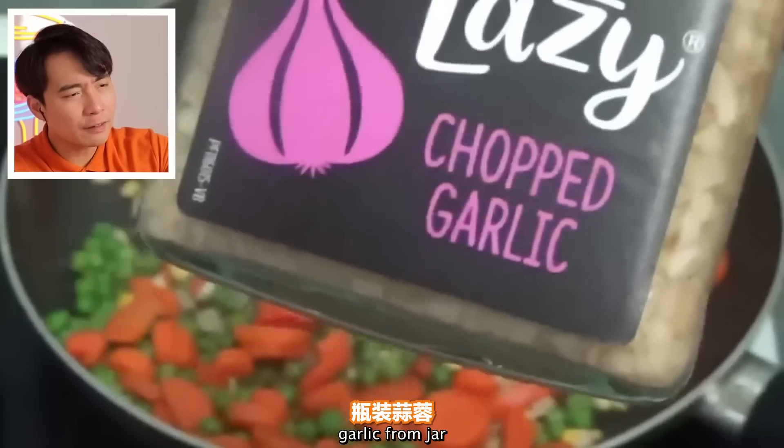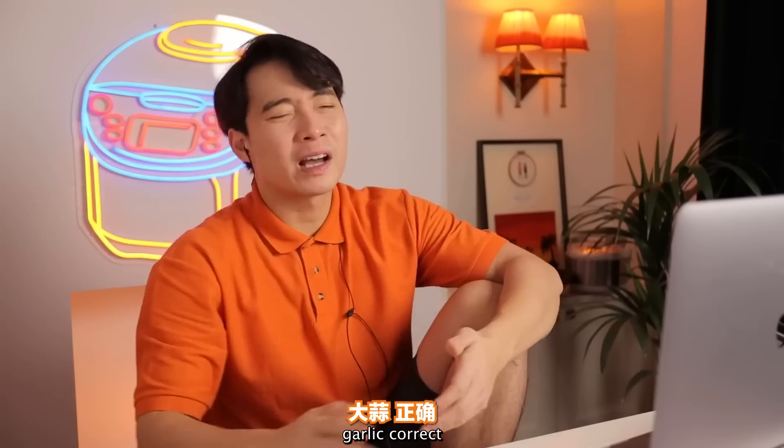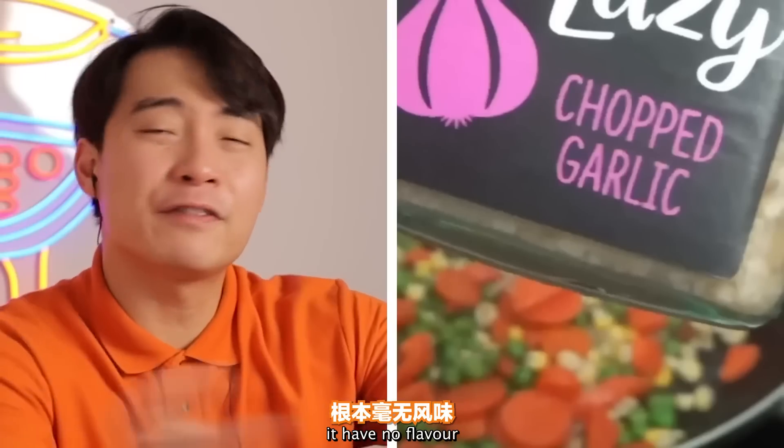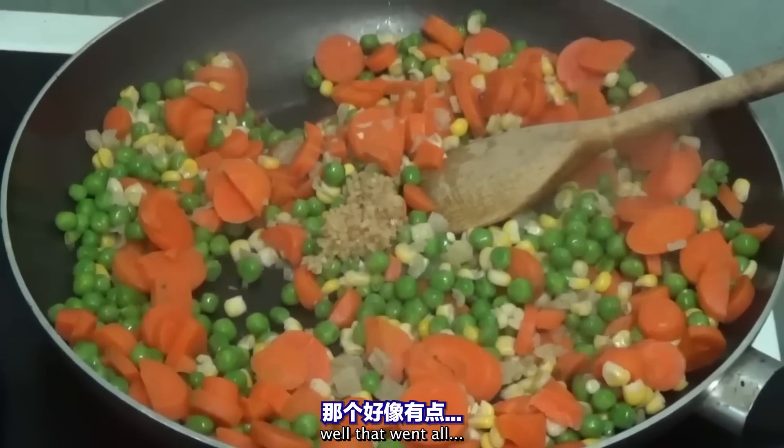Garlic from a jar — very easy garlic. Haiyaa. Garlic is correct, but just use fresh garlic. Don't use garlic from a jar — it has no flavour. Well, that went all wrong.